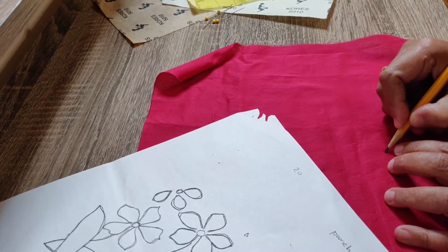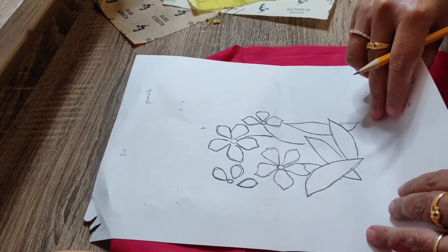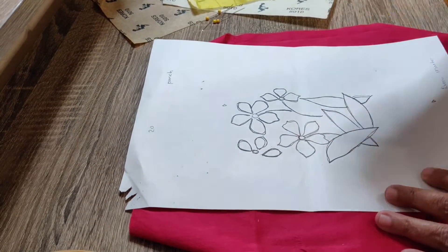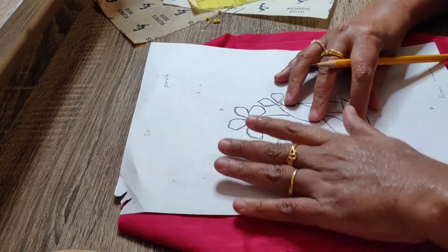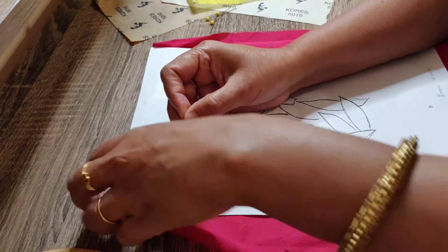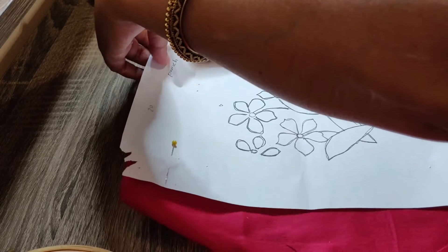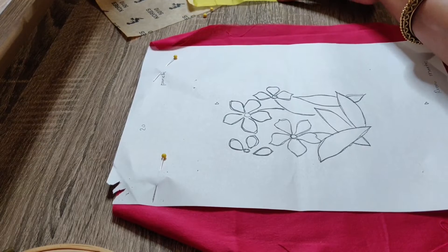We will use the pencil and mark it, then blend the design sheet and seal the script. This is what we are going to do. Design sheet, cloth, and paint it. Carbon paper.